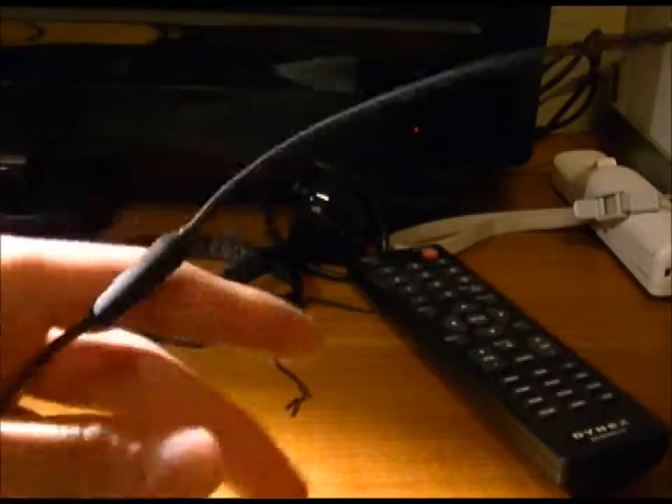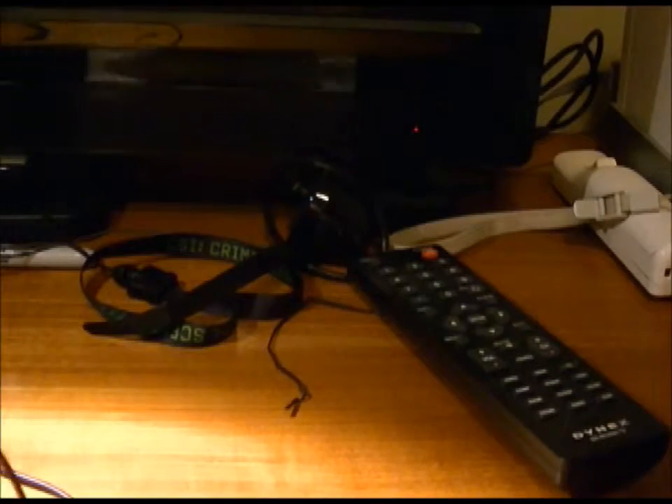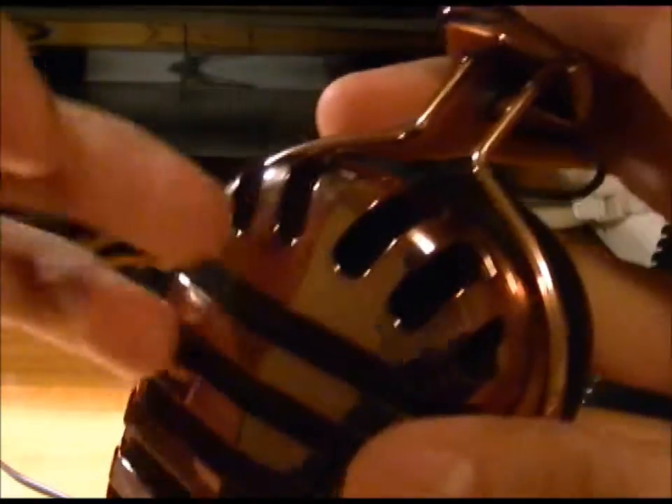The cables do tangle a bit, which is a downside for me since I like to store them in the case on the go and pull them out tangled. The cables are also non-detachable, which is another downside, though at the $129 price range you can't really expect detachable cables.